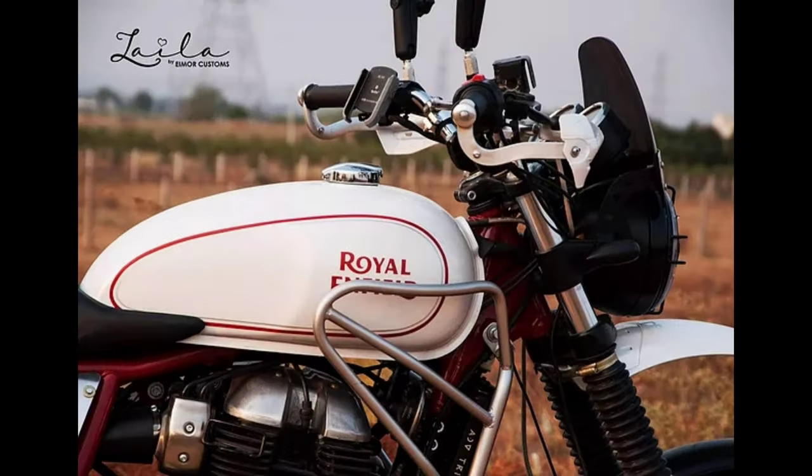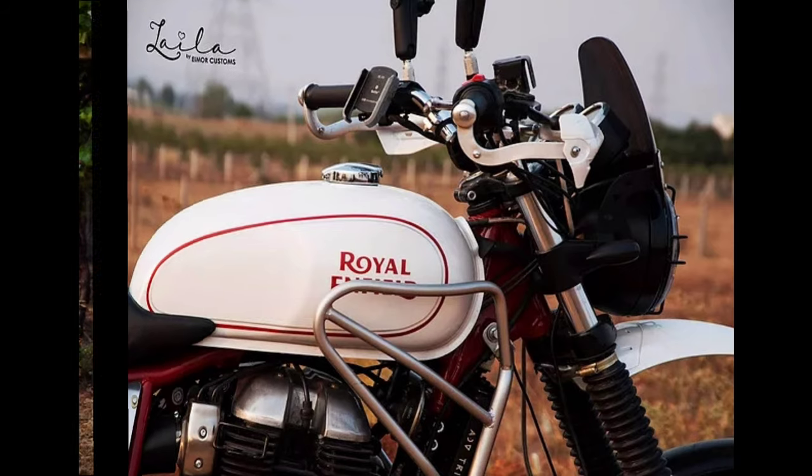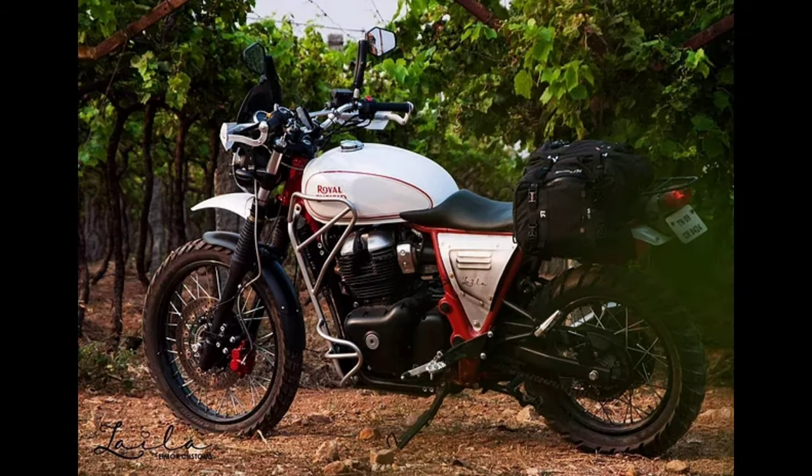Lila grabs attention with its pearl white fuel tank featuring red and white pin striping and the Royal Enfield logo. The Ducati red color on the chassis provides a good contrast, and most of the other parts are finished in matte black. The stock rearview mirrors have been replaced by high-quality aftermarket units, and the addition of knuckle guards also enhances the bike's overall visual appearance.